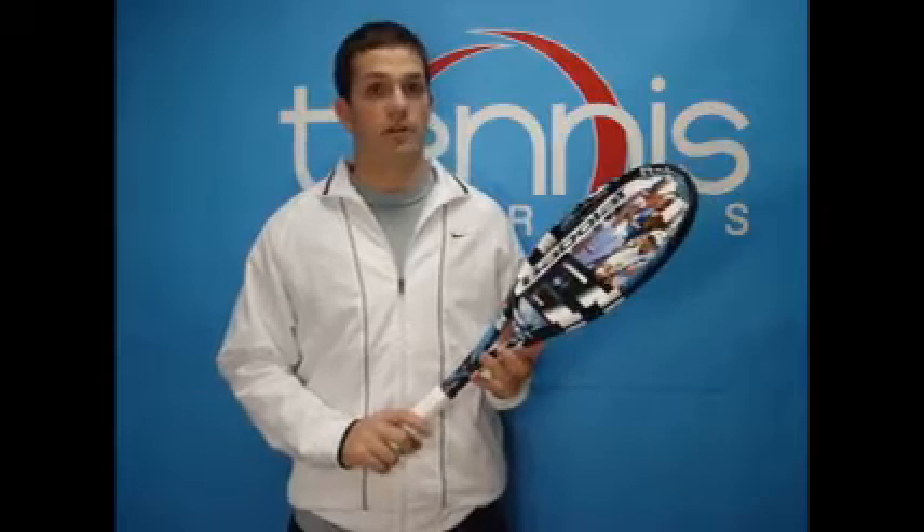Hi, welcome to Tennis Express Racket Review. Today's featured racket is the Babolat Pure Drive. The Babolat Pure Drive has been a number one selling racket for many years and is used by many pros, including Carlos Moya.